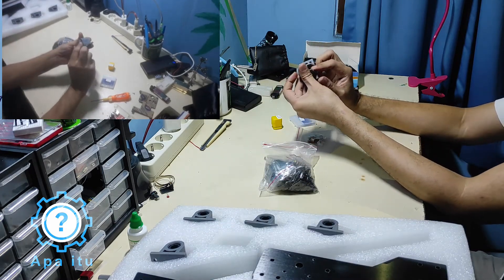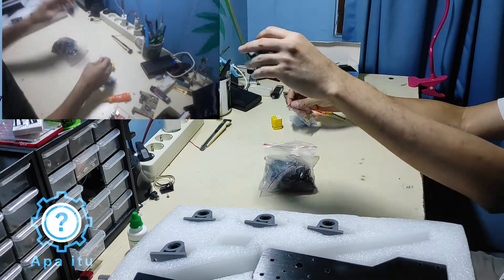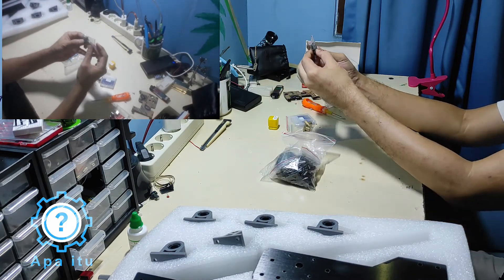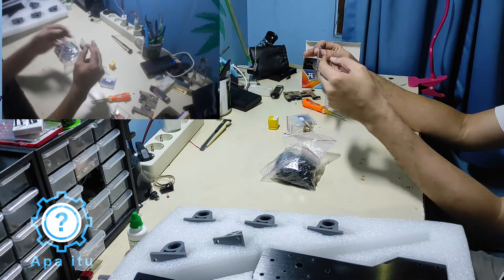Ini biasanya versi anti-backlash-nya, biar backlash-nya jadi kecil — minimize backlash. Abis itu apa lagi? Ini screw M3 kayaknya. 1, 2, 3, 4, 5, 6, 7, 8, 9 — kok 9?